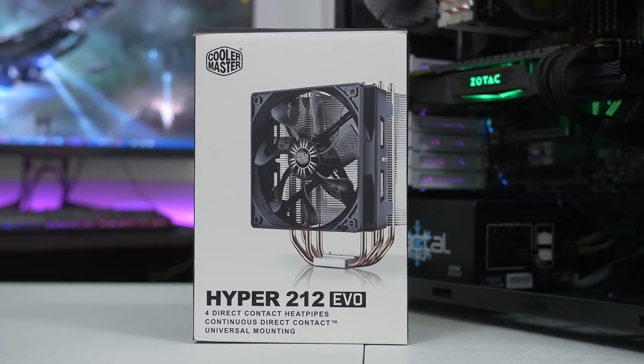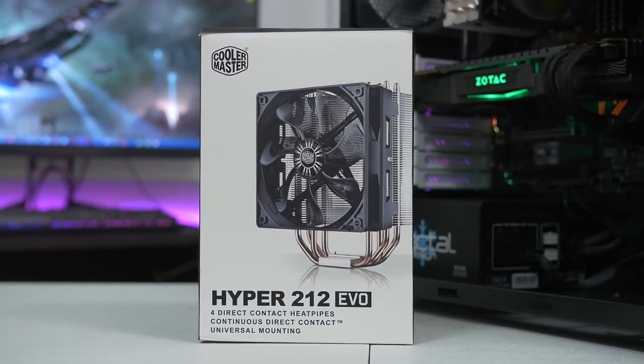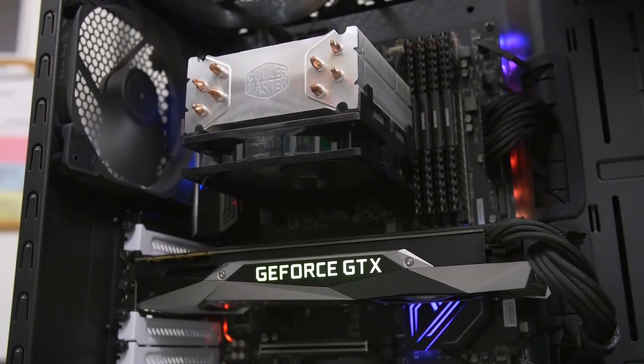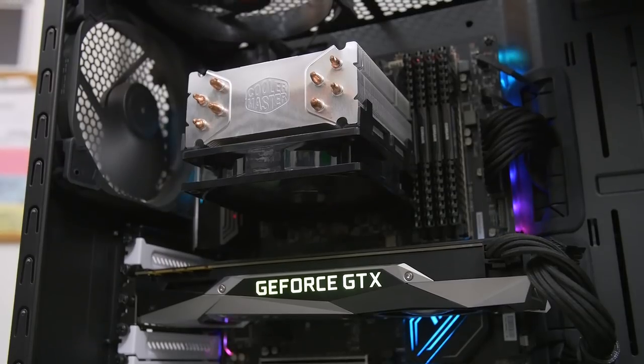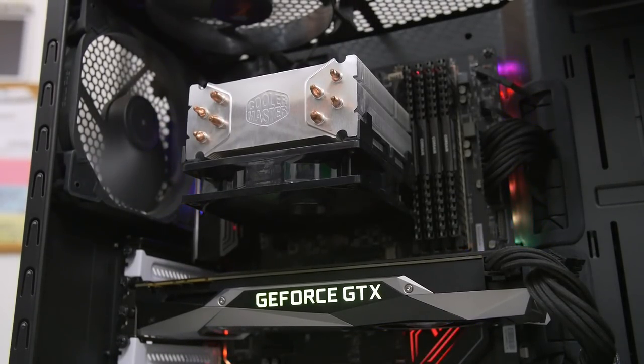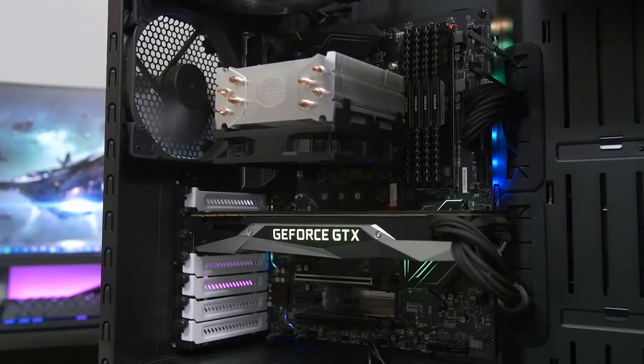Pushing it any further would probably overheat due to the cooler we're using, which is the Hyper 212 EVO from Cooler Master. It's a very popular, very reputable cooler but it's more on the budget side, and I didn't want to push it too hard. It is a more entry-level, economical cooler that still has a decent amount of thermal dissipation performance. It's a great bang-for-the-buck option and incredibly popular and well known within the community, which is why we're using it today.